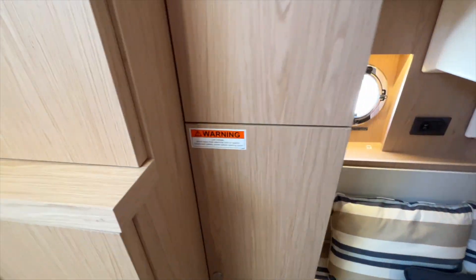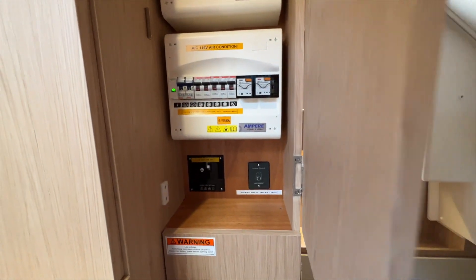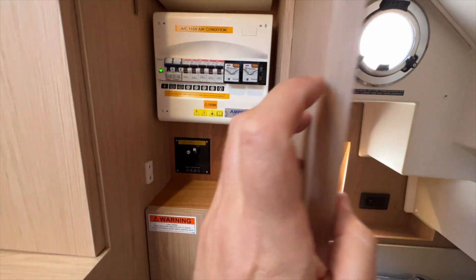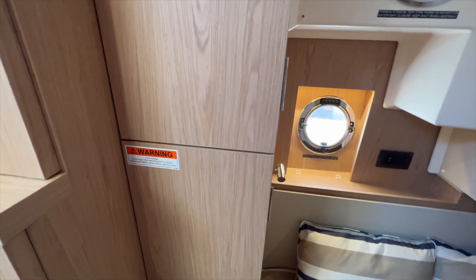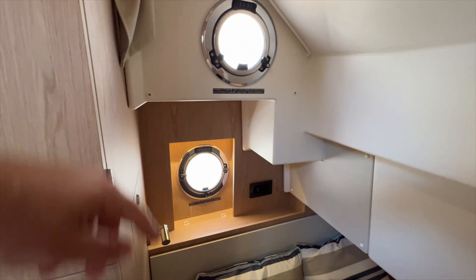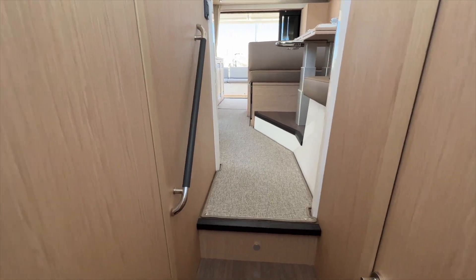There's also a technical compartment here — you can see the warning labels on the doors because this is where your AC breakers are located, as well as an inverter control and the GFCI for the outlets in the boat. A couple of opening ports in this cabin. I like how there's leather on the doors — those are all your door stops.